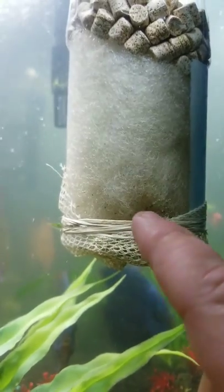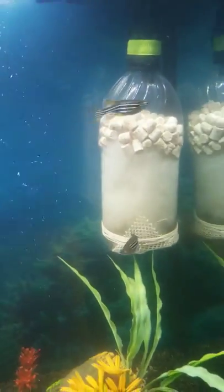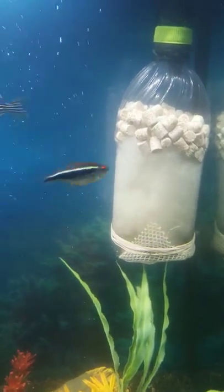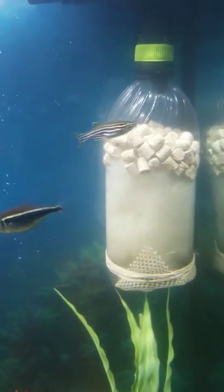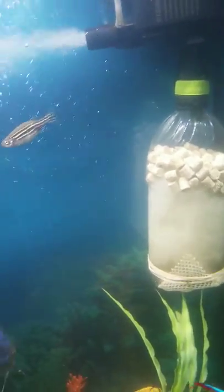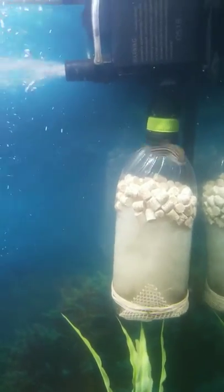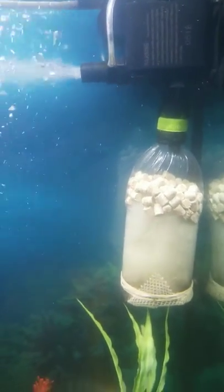See how it's sucking up all the nasty stuff from the water? If you look at the video before, you'll notice how dirty — and I do mean the water passage was dirty. And this is the one that's really doing the work now.